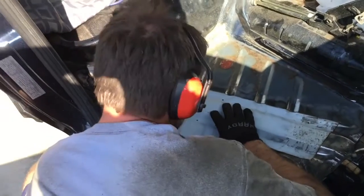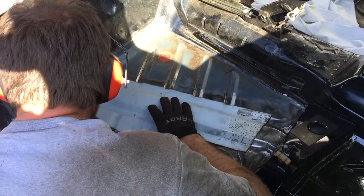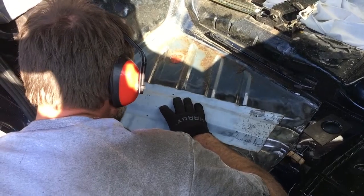Happy days, look at that - that's Concours d'Elegance right there. I'm going to blend it until you can't even tell.